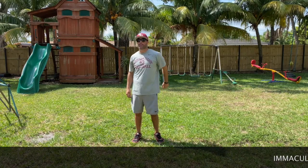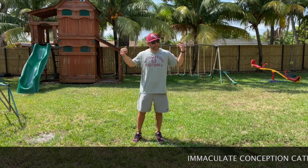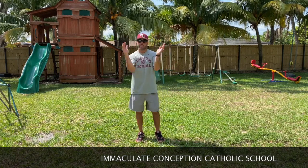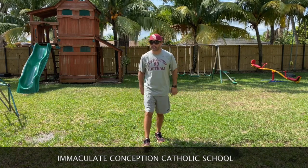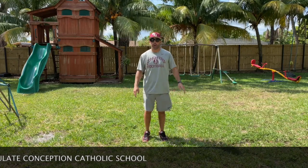Hey guys, welcome back! Week five virtual PE with Coach Gabby. Today we're gonna get you up from that stool, get you up from the chair, get you up from that lounge chair — whatever it is you're sitting on, you've got to get up and move. Here we go, we're gonna start off with the arms.